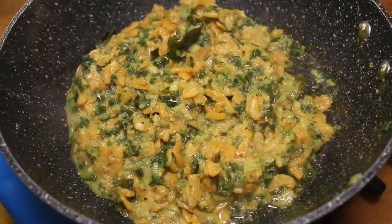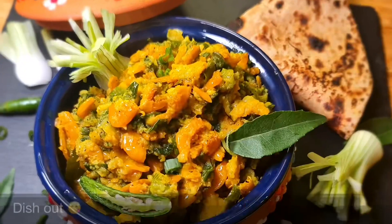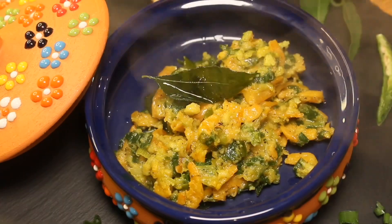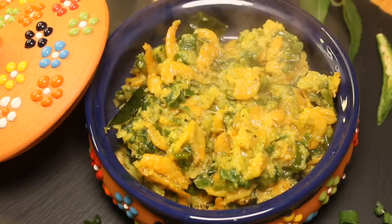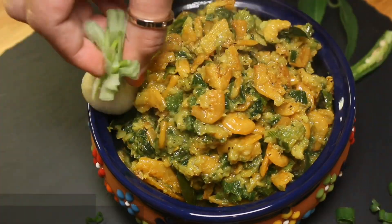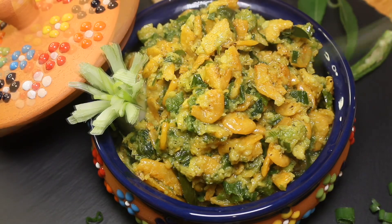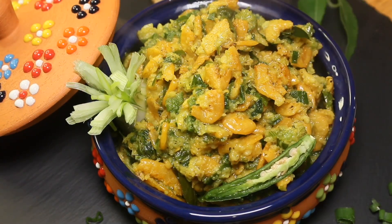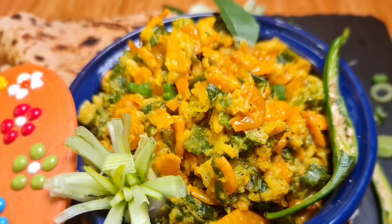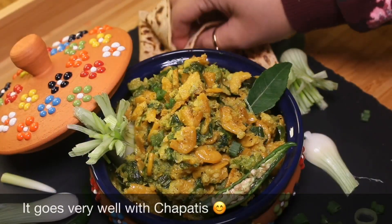Our delicious su cut ki chutney is ready to serve. Dish out and garnish as per your choice. It goes very well with chapatis.